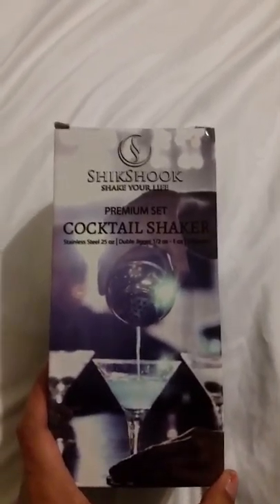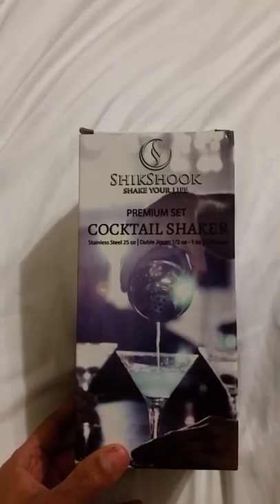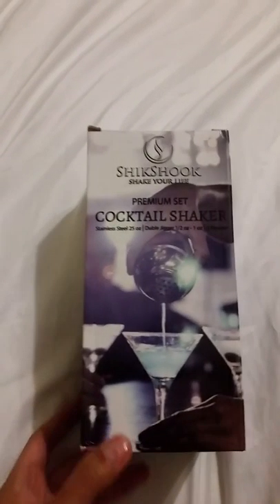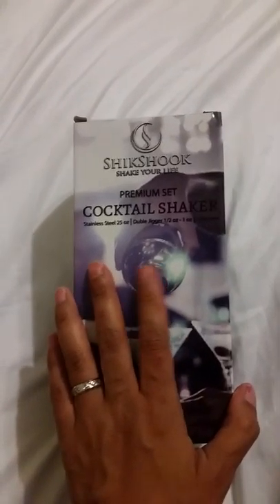Today I'm reviewing this awesome cocktail shaker by Shik Shook. It comes with the shaker, a jigger, and two stoppers. It comes in this beautiful velvet bag, as you can see — you can bring it anywhere, so it has a carrying case for it.